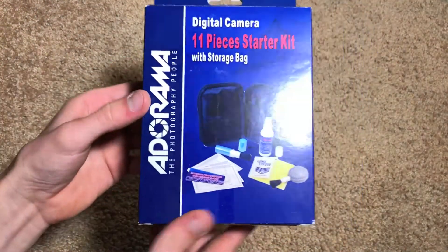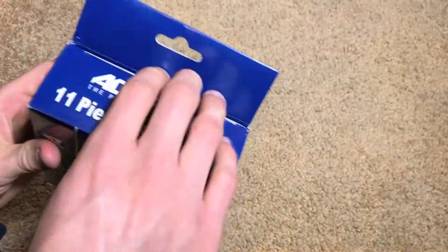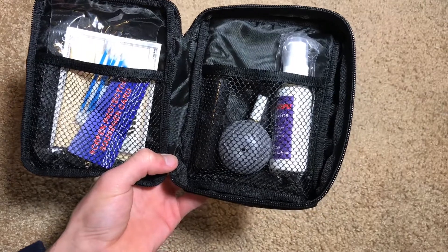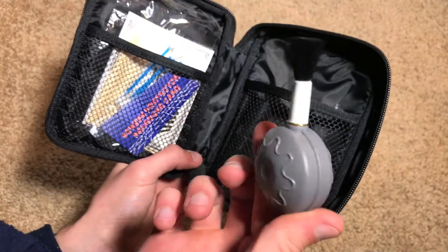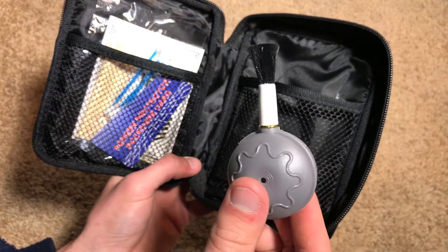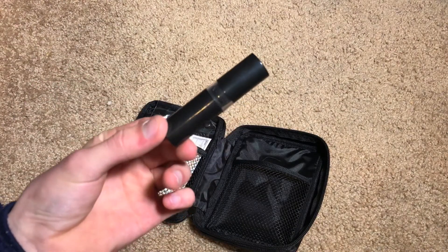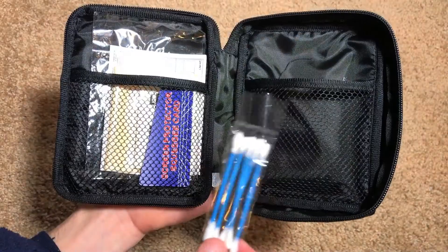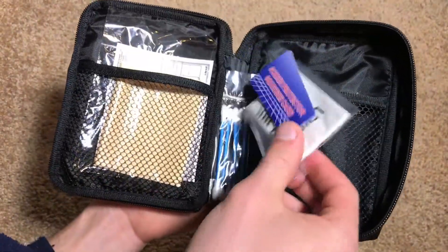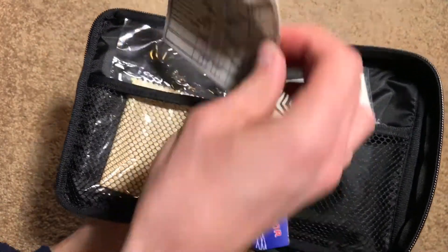The other thing we got here is a cleaning kit — a starter kit that includes multiple different cleaning accessories for your camera. In the pouch we have cleaning solution, a blower brush which is interesting — it's a blower with a little brush on the end so you can blow dust off your screen. Then we have a lipstick brush, which is actually a twisting brush that extends out. On this side we have cotton swabs, a squeegee card, lens tissue, a microfiber cloth, and they also give you three universal LCD screen protectors.